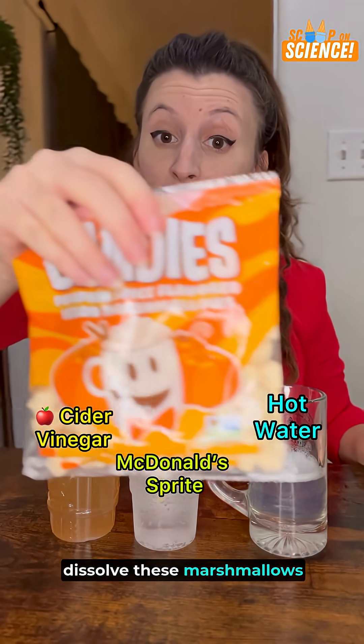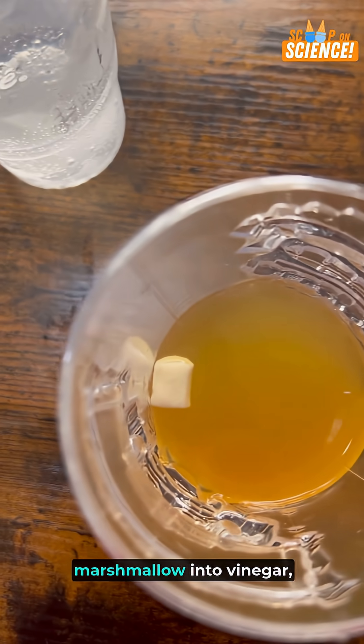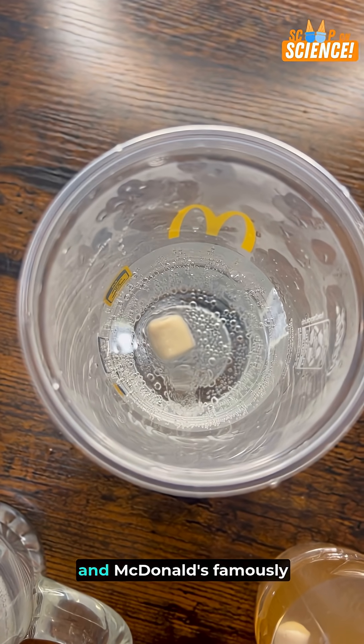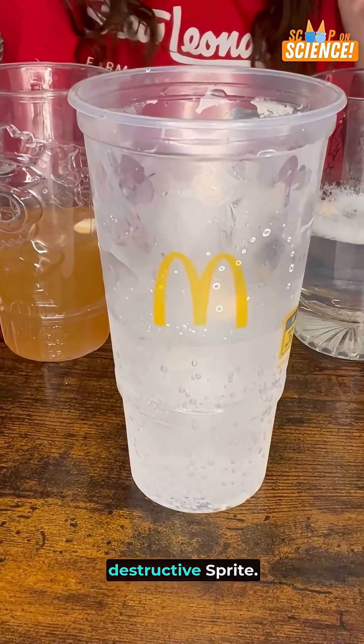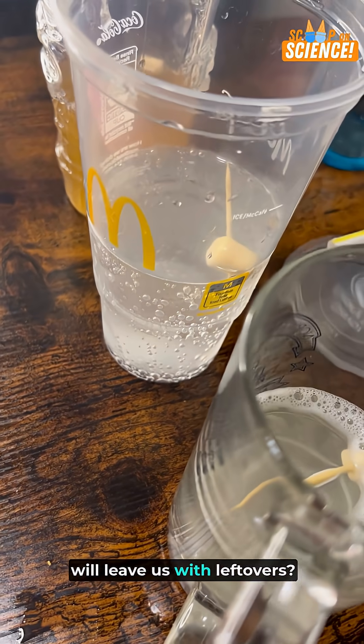Which one of these liquids will dissolve these marshmallows first? Last time on Scoop on Science, we dunked a pumpkin spice marshmallow into vinegar, hot water, and McDonald's famously destructive Sprite. So which liquid will dissolve the marshmallow, and which one will leave us with leftovers?